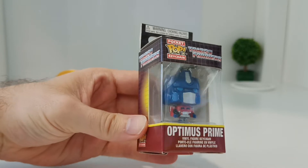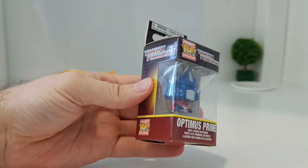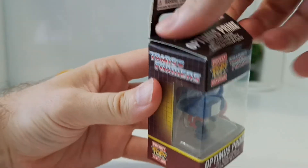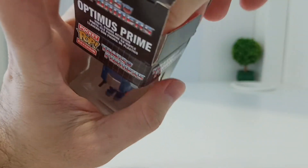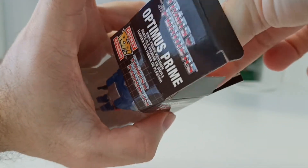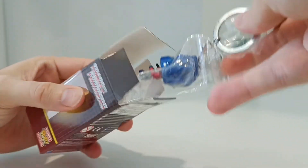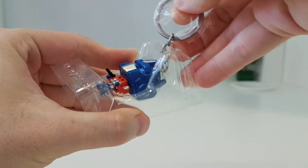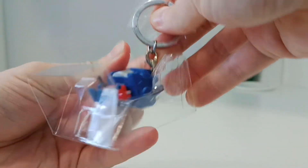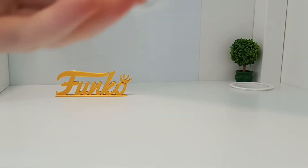So yeah, it's Optimus Prime, so I'll take him out the box. These boxes are quite fidgety to open, but it came open quite nice. One thing with these keychains — they're very well made. I want to keep them in the box, keep them safe, but I'm struggling to get him out. I only buy one of each, so he's out the box. But to get him out the plastic is another thing.